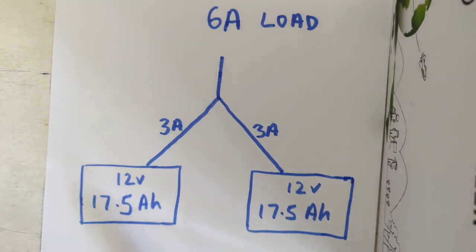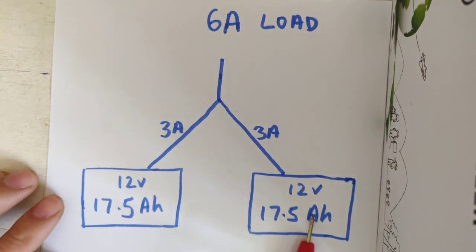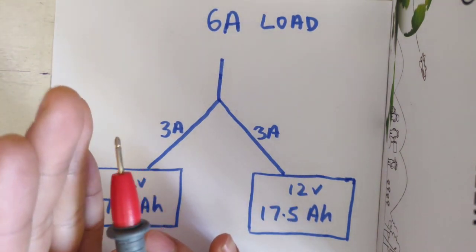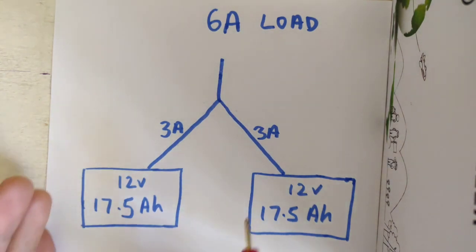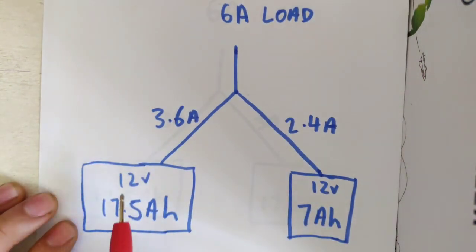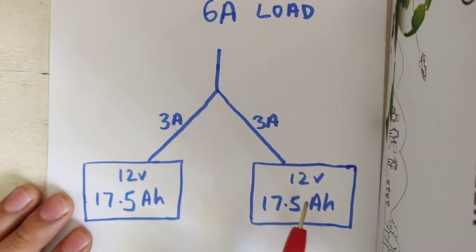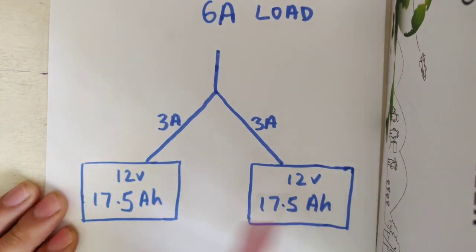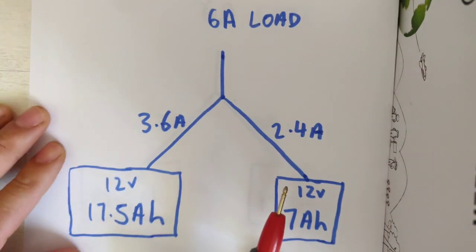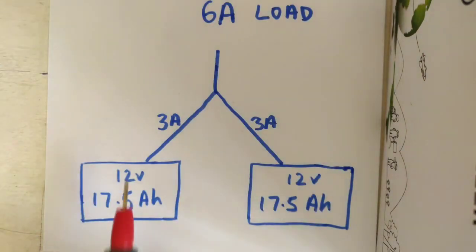First of all, there's nothing wrong and there's no drawbacks, no downside to connecting two batteries in parallel, whether it be the same capacity as per this diagram or, which we'll cover later, different capacity — as long as you have them at the same voltage. Voltage is not an issue here because all our batteries are 12 volt to run all your kayak equipment, your sounder, your lights, etc.